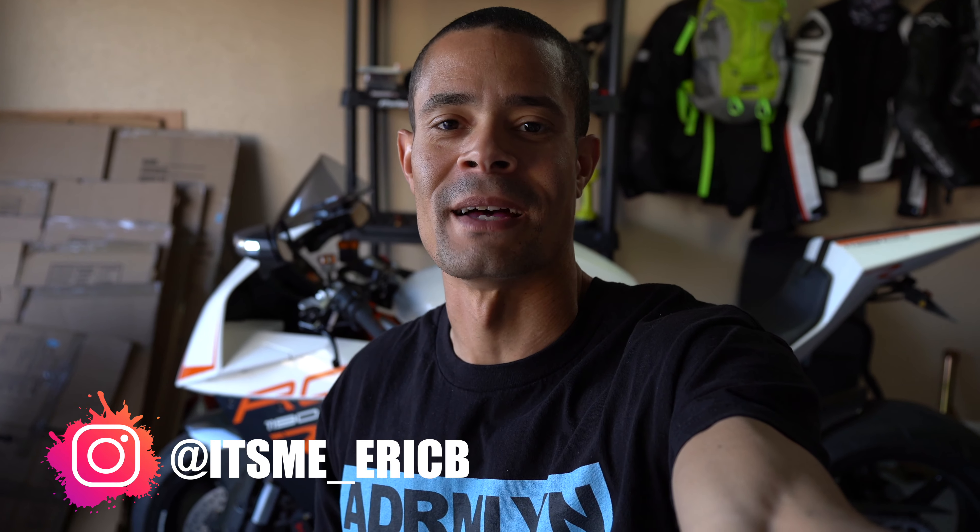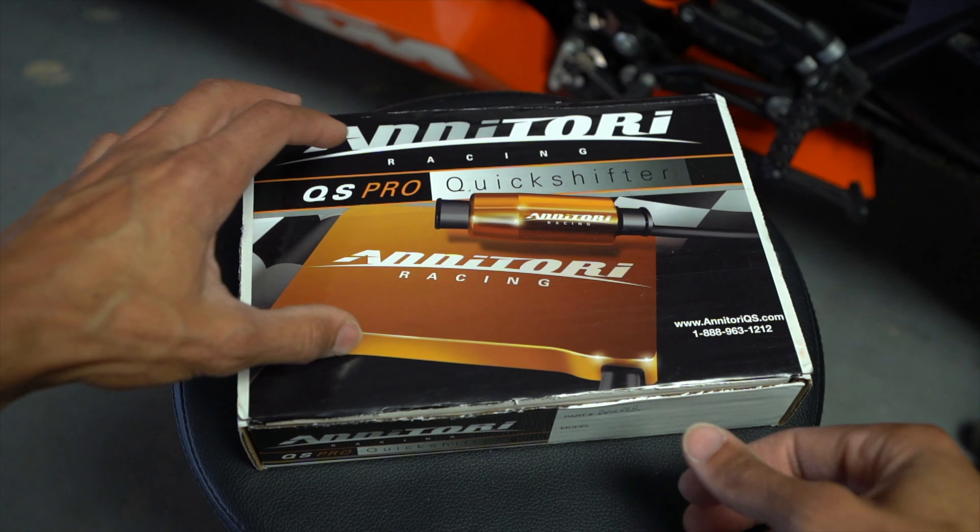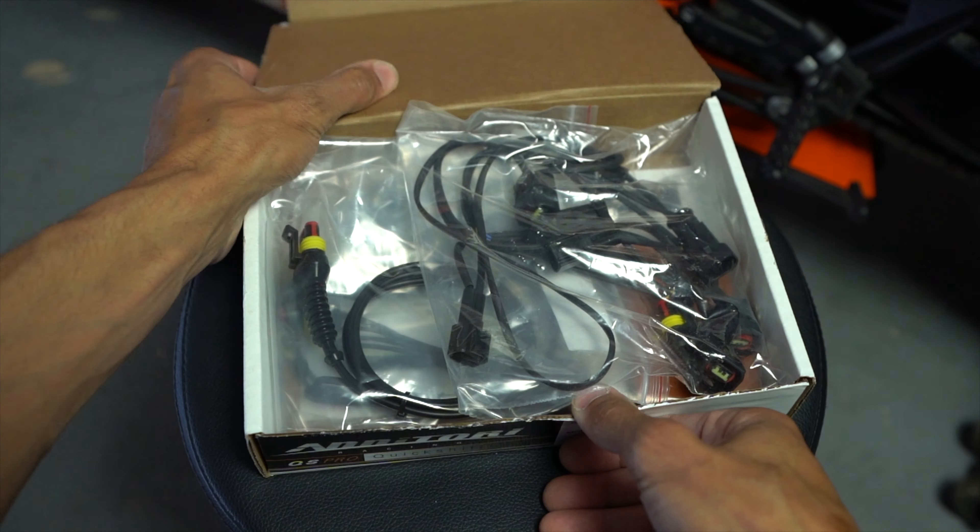Hey, what's up guys, it's me Eric B. Welcome back to the channel. In this video we're going to be installing a quick shifter on the RC8 — little by little she's starting to come together. I recently found out about Annitori through some other riders. I know there are other options like Translogic and Healtech, and OEM quick shifters, but I decided to go this route. Let's open up the box and see what's inside.